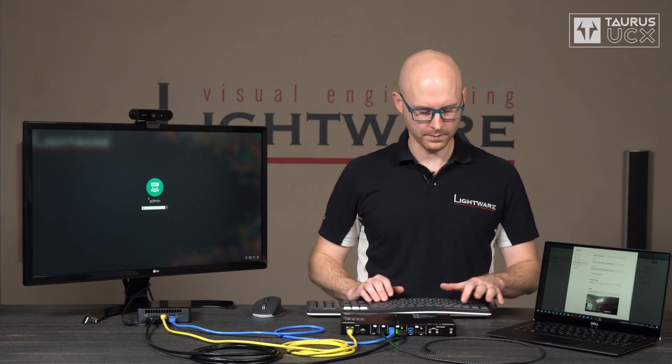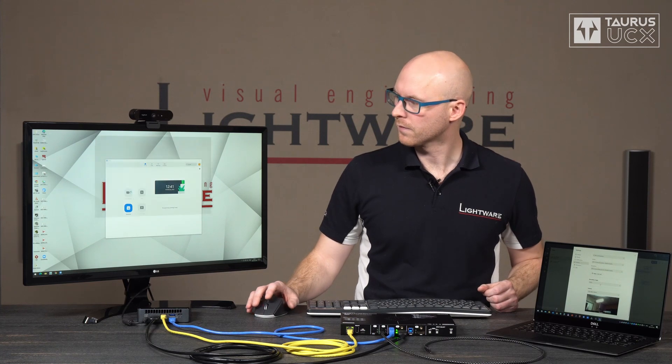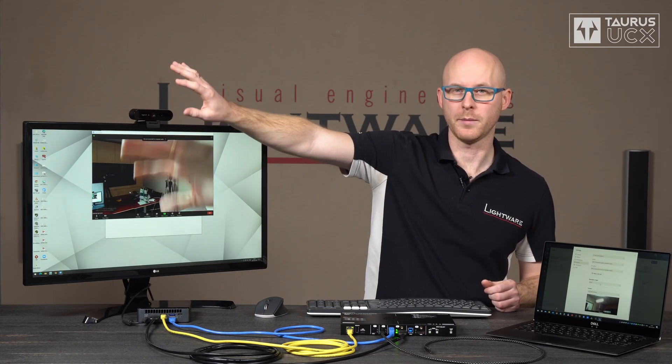And now I can take this mouse and keyboard to show you that the USB peripherals are connected to the PC. I can also log in. The PC is configured to run Zoom automatically so we will wait for that. And I can run a quick meeting to demonstrate that it now has access to the webcam as well.